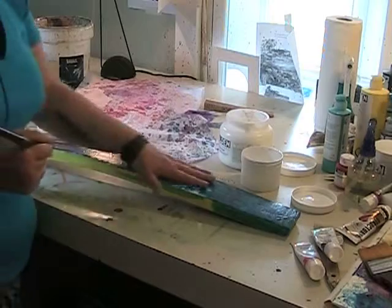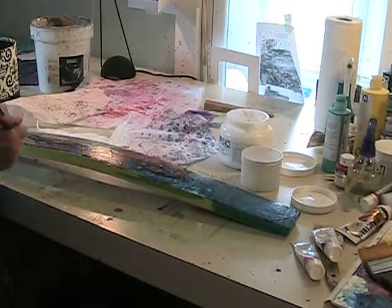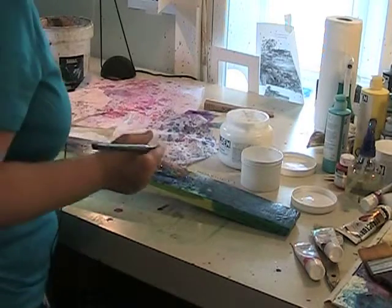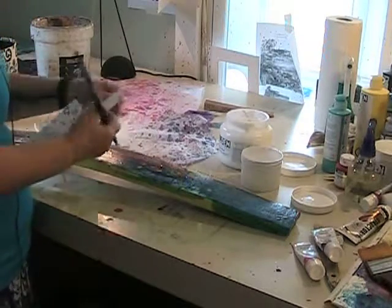I work in layers, and usually start with paint, then collage, paint, collage, paint, collage. By the time I'm done, there could be 50 layers of stuff.